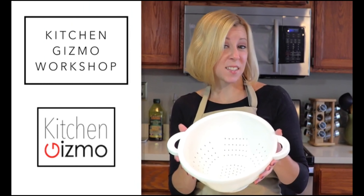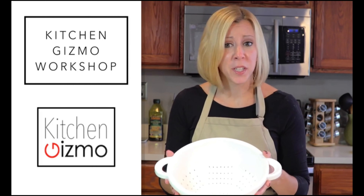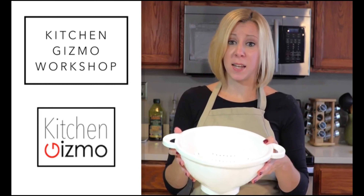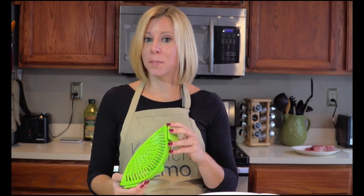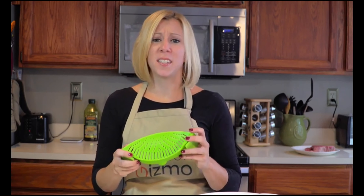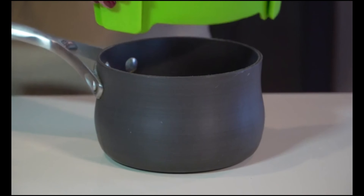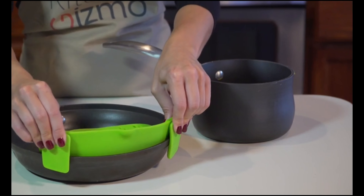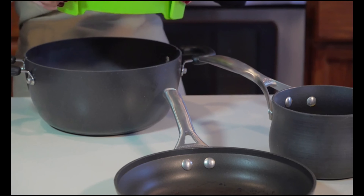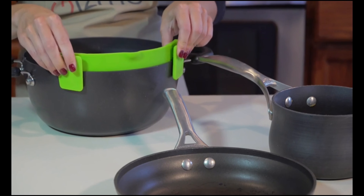See this? It's going the way of rotary dial phones and VHS tapes. That's because I'd like to present to you the Snap-In Strain by Kitchen Gizmo. There are so many advantages to this innovative product. It easily clips on like this to a pot, pan, or basically any type and size of cookware.